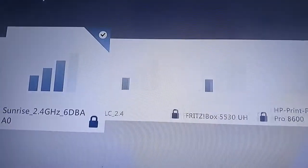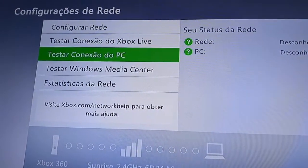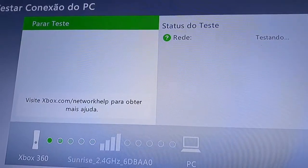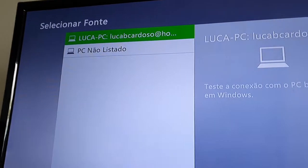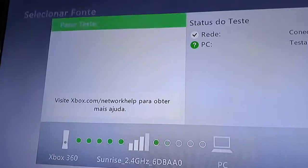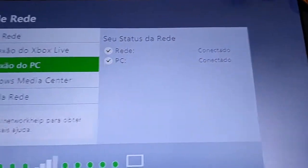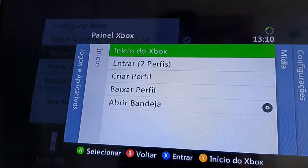Just go back and restart the process again. Wait a moment and now my computer shows up — just click it. Now it's connecting... and now it's connected!